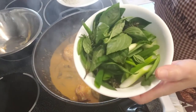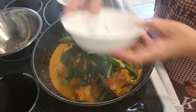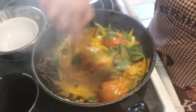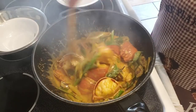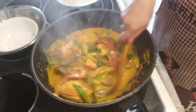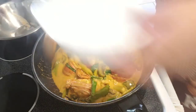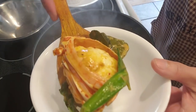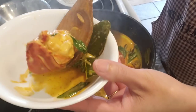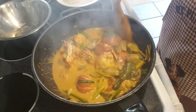We're just going to add in some basil and green onions. And that's it — voila! Lobster curry with Thai eggplants, but that's optional. Turn off our heat and this is ready to be served over some rice.